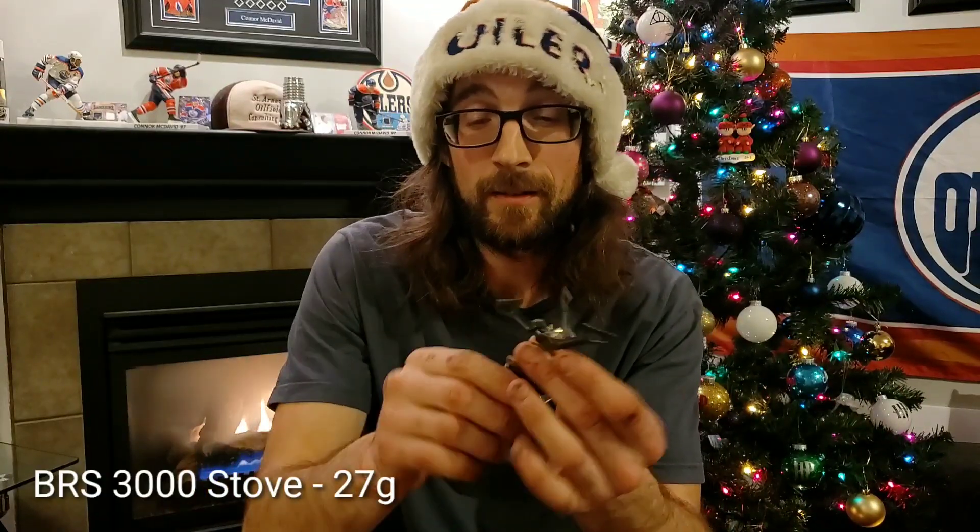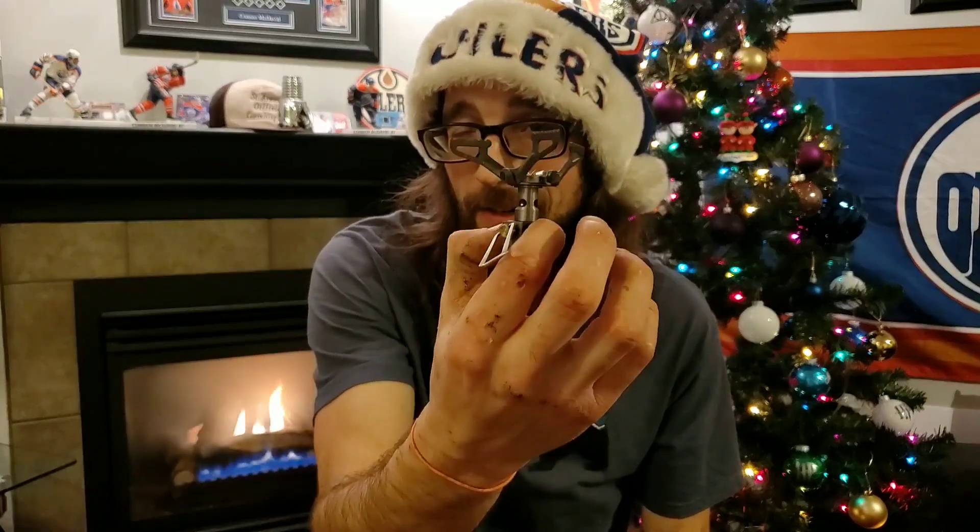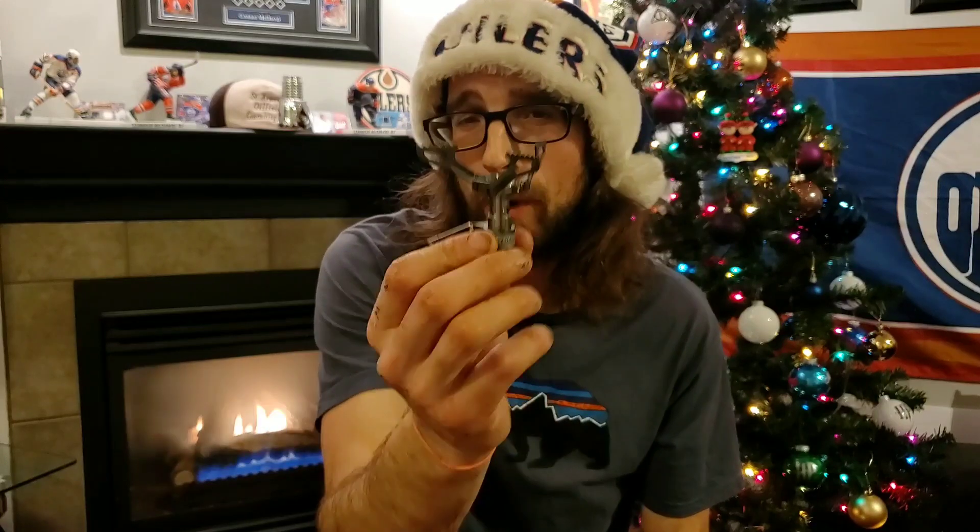The BRS 3000 — ridiculously lightweight, ridiculously cheap. You can get these for about 20 bucks on Amazon. It's a little backpacking stove and these things are absolutely wicked. If you've got a backpacker in your life and they don't have one of these, they're probably going to love getting one. The BRS 3000 — fantastic little stove, great great stocking stuffer.